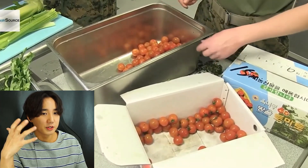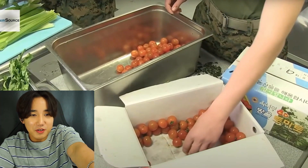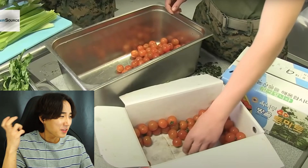We never used cherry tomatoes - we always used the big ones. And those cherry tomatoes are from Korea too! It says 'Bangol tomato' - what the hell, that's so weird. Why from Korea?